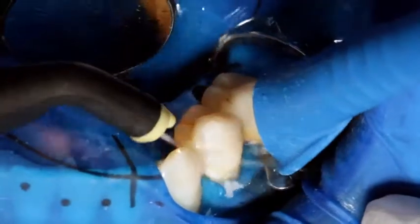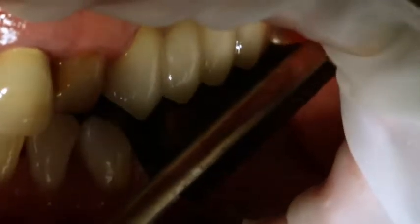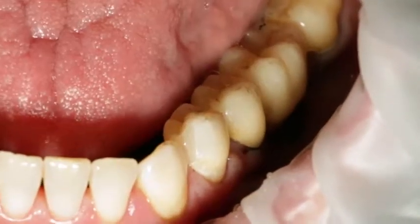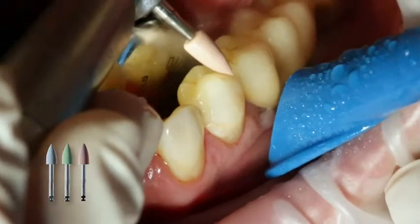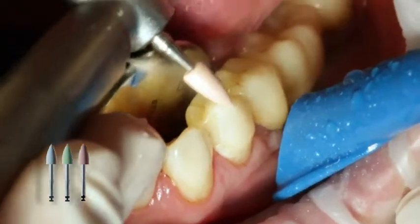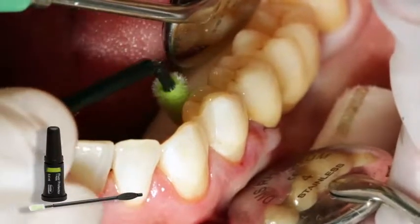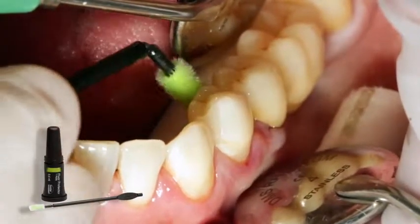Rinse off liquid strip. Adjust proximal areas with finishing and polishing strips. After removal of the rubber dam, check and adjust the occlusion and functional movements if necessary. Polish restoration margins with polishers, such as Astropole or with discs. Finally, apply a thin layer of floor protector with a Viva brush or a brush.